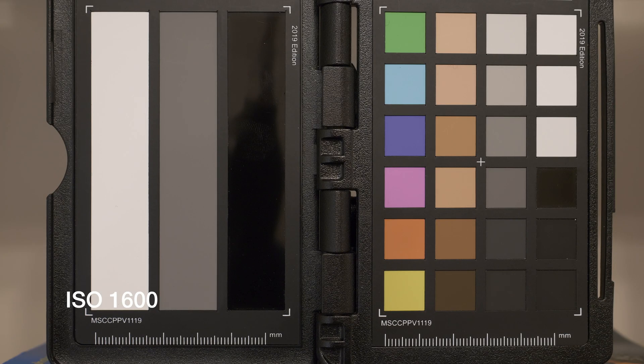This first test is at ISO 1600 F4, which is the previous limit of the GH5 Mark I. The second test is at ISO 2500 F5, which should be the new clean ISO maximum limit for the GH5 Mark II.